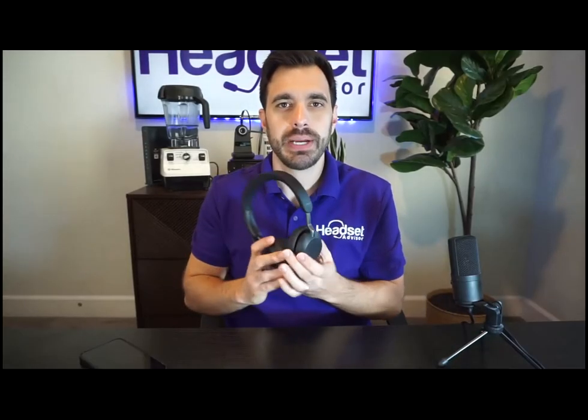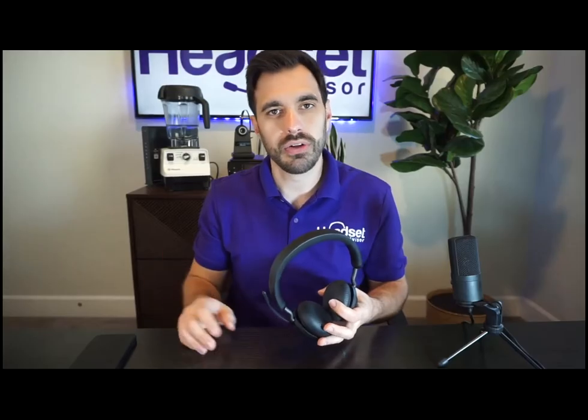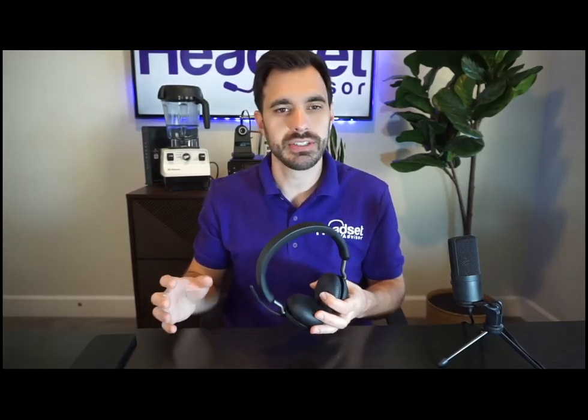So now this headset is paired up to both the computer and the mobile phone. What I find when navigating between the two audio sources is that at times I feel like I'm fighting to get the audio source I actually want — it's something all brands struggle with in terms of what to prioritize.